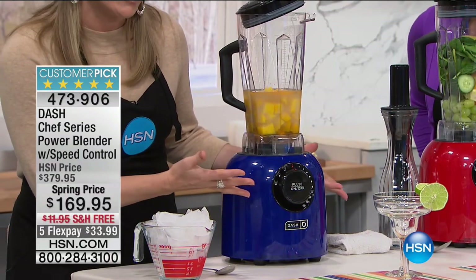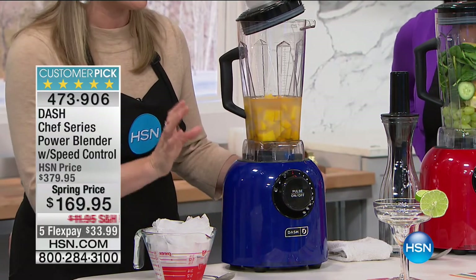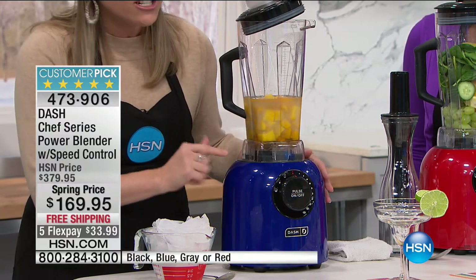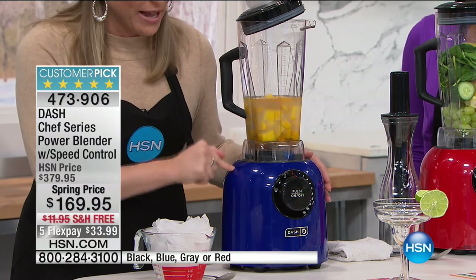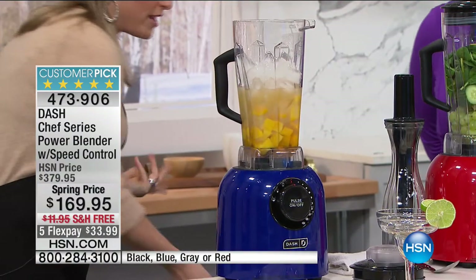Most blenders you buy for $60 to $90 are about 300 to 400 watts. Bar blenders designed to blend drinks all day are maybe 800 to 900 watts on the high side. This is 1,400 watts — twice what a bar blender is. This is more horsepower than the $600 V-blender demonstrated in big box stores. And you would expect that from something costing closer to $400, which is what this normally costs.